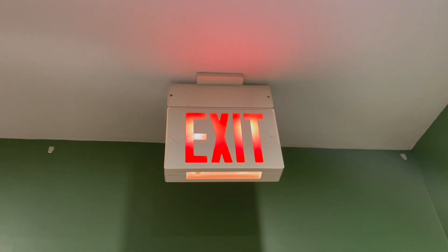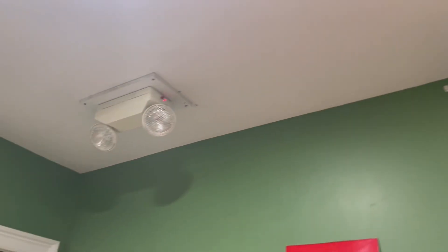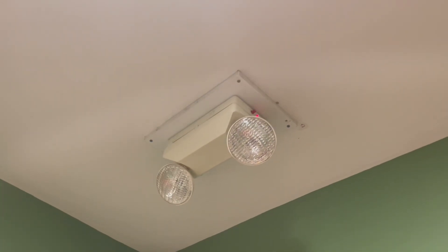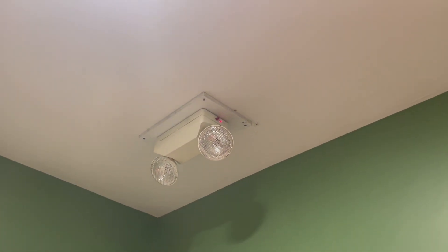Hello everyone and welcome back. Today the exit signs installed around here are getting a little tired, and same with the emergency lighting fixtures — all incandescent right now, all powered by sealed lead acid batteries. So I'm going to be replacing them with something fresher.